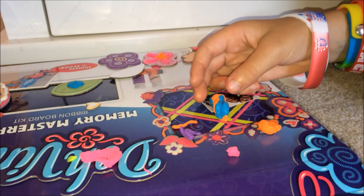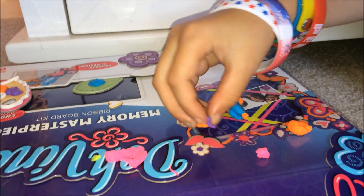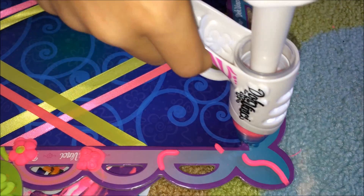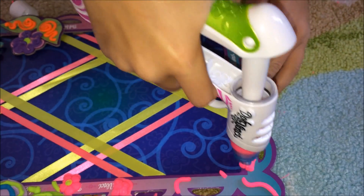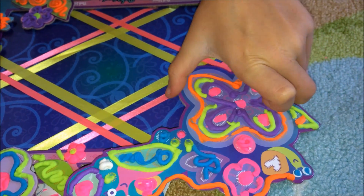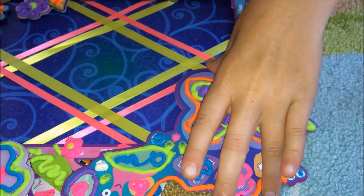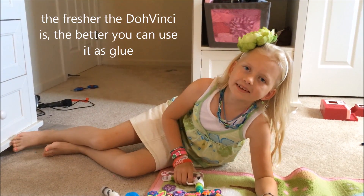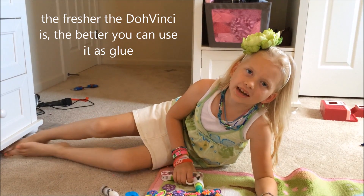DohVinci is cool because it starts off like Play-Doh — it's soft and sticky — and you can mix it up. But when you leave it out overnight, it turns more like a rubbery foam. To stick one piece to another, you just use DohVinci like glue. And don't forget, the fresher the DohVinci is, the better you can use it as glue.